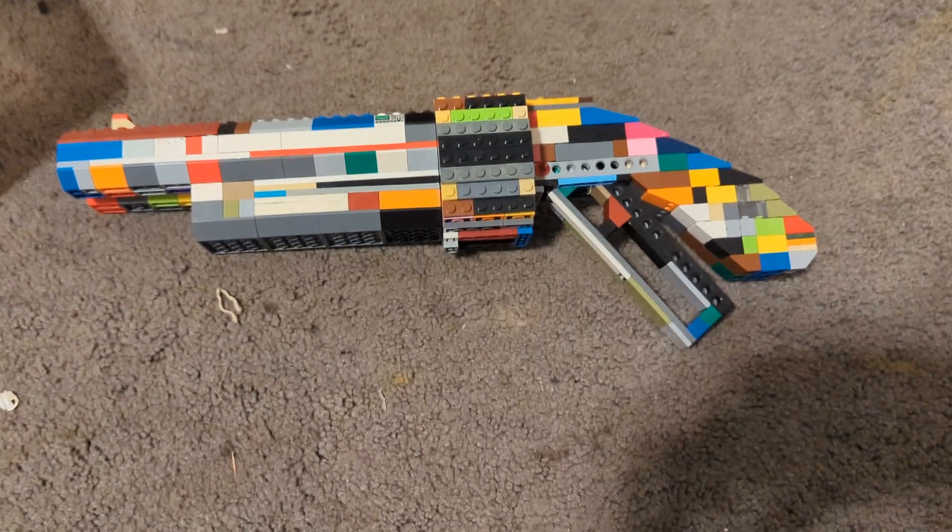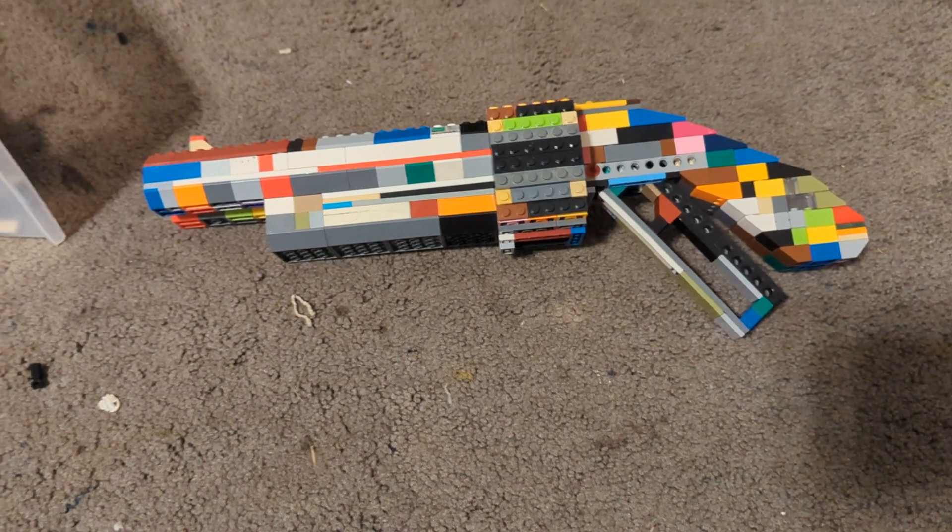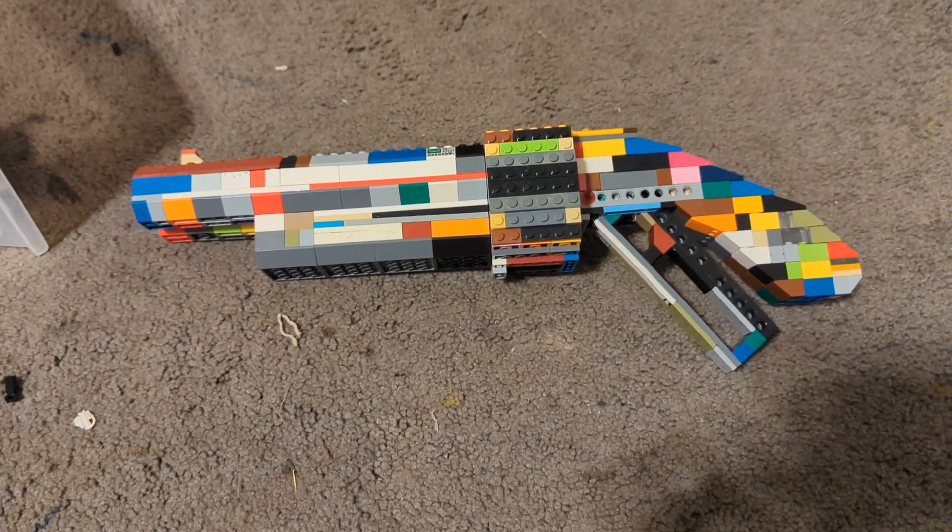What's up guys, today I'm going to be doing a Lego gun review. This is my Lego scatter gun — it's used by the Scout in Team Fortress 2. Let's get into the building techniques and cool features.